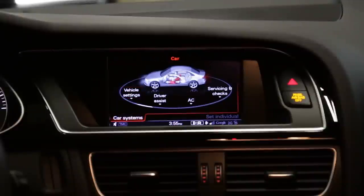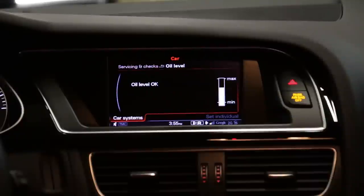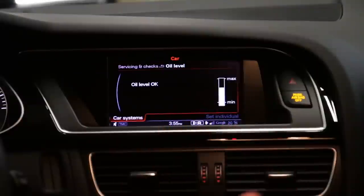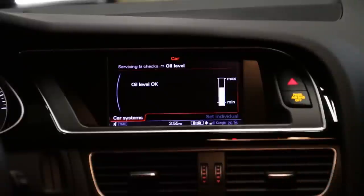We go into the vehicle, into service and checks, and you can see your oil level right here — you can see max and min. This is how you're supposed to check oil from the factory. A lot of enthusiasts don't like this method because you have to trust the sensor and don't have the ability to physically check it, so they often add a dipstick.